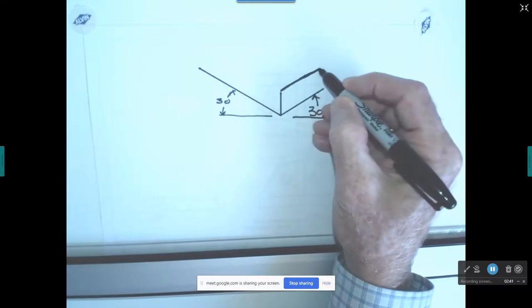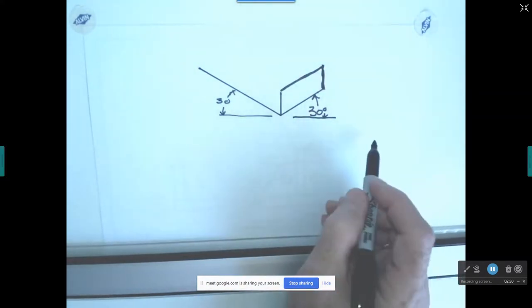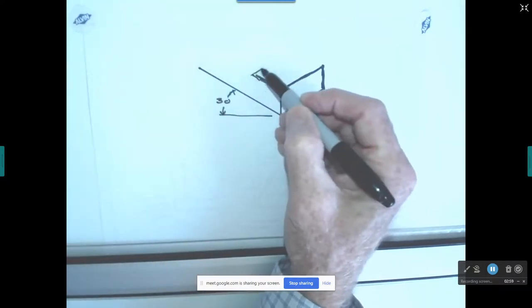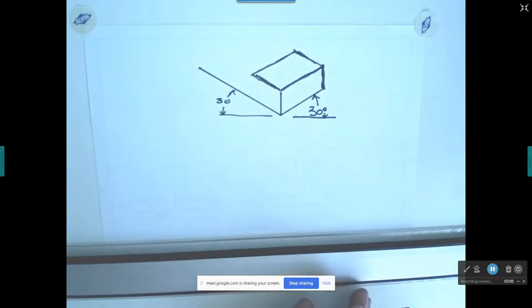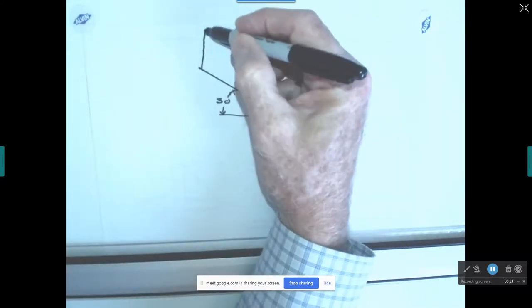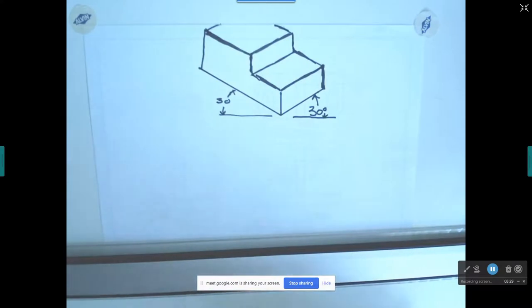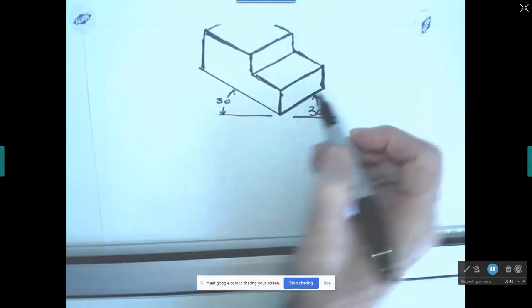I'm going to switch over and sketch freehand now, because the important thing is that you get a concept in your mind of what 30 degrees is. When you're sketching in the real world and doing this quickly, you're not going to be exactly at 30 degrees, but you want to be close. I'm going to run lines parallel to establish a plane, and you're starting to see this thing looks three-dimensional — vertical lines run vertically, horizontal lines run at 30 degrees.